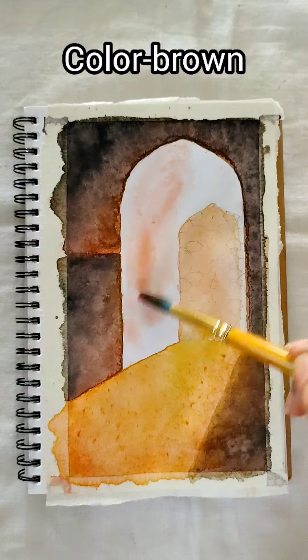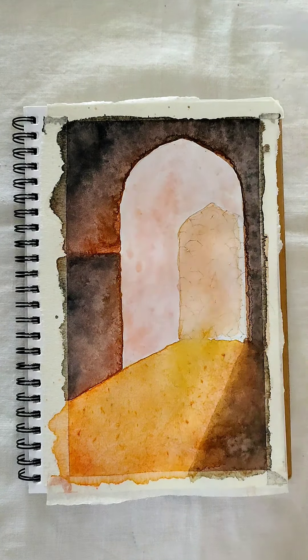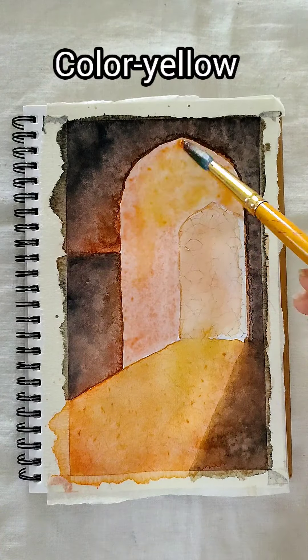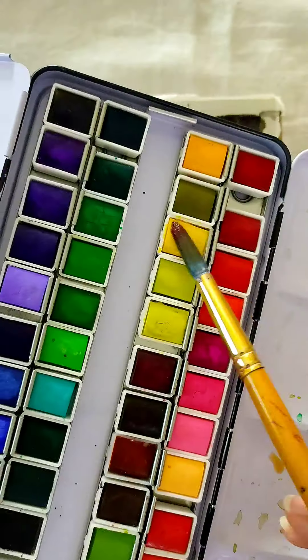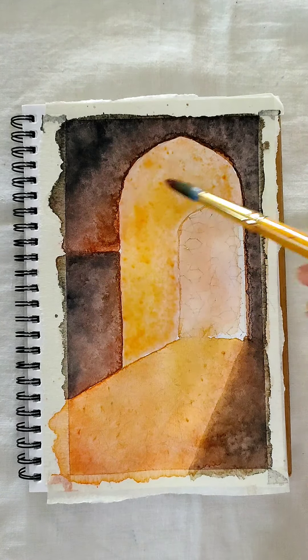Wet the surface before painting. I am taking brown as the base, then a shade of yellow. Mixing brown and yellow here will give us a royal golden look.